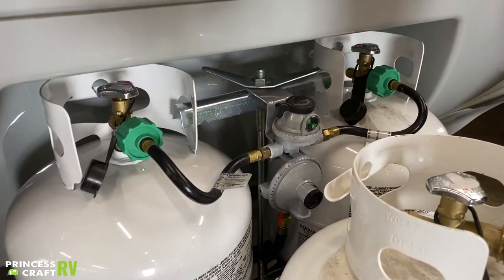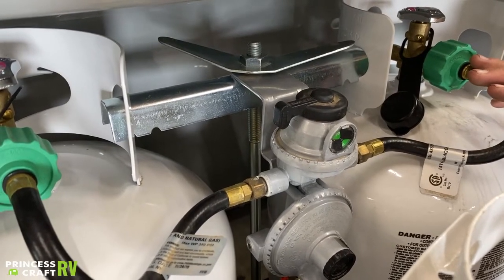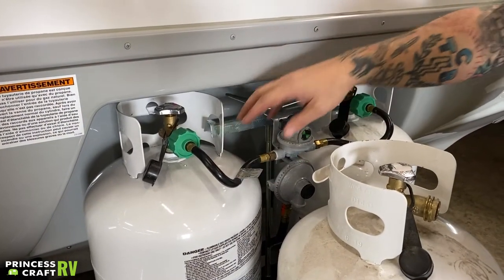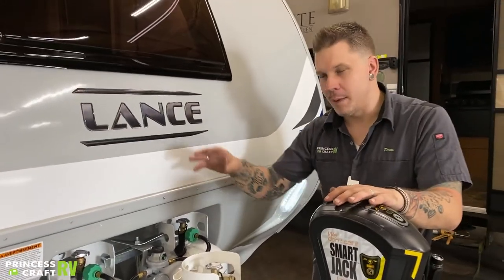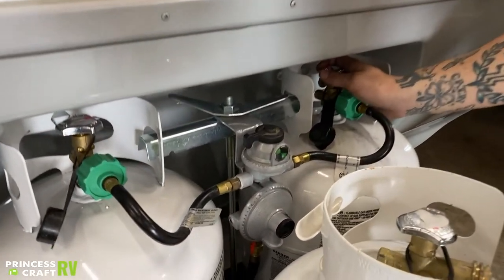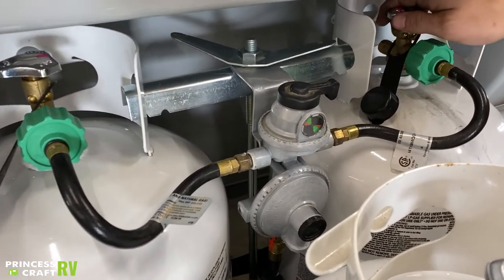Separating the two tanks that are hooked up is an automatic switchover propane regulator. Normal operation works like this: you'll directionalize this towards the tank you initially want to draw off of, open up that valve, and you'll draw off that tank. Once it's empty, it's going to automatically switch over to the second tank. If you want to prevent that and manually switch over, just keep the secondary tank's valve closed. You can deplete the first tank, then come out and manually switch this over and open up the secondary valve.